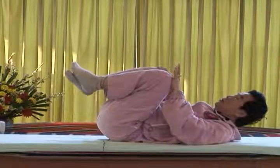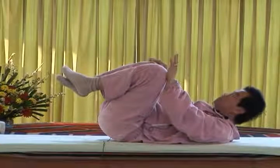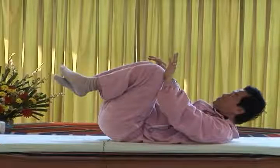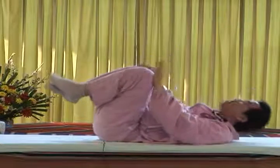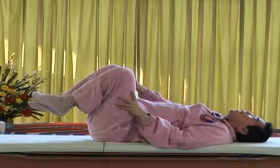Exhale. Clench your teeth, press your tongue to the palate, and push. Inhale and exhale.